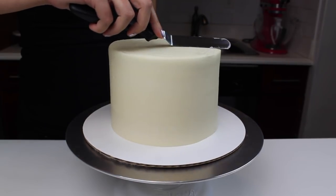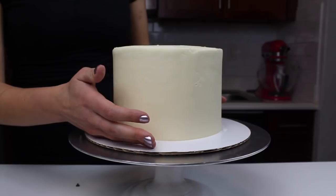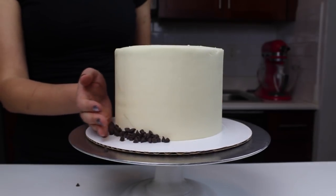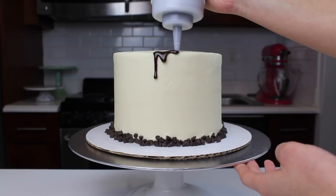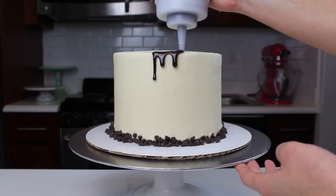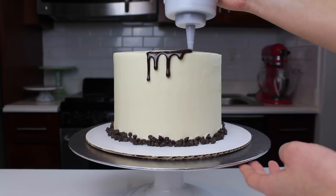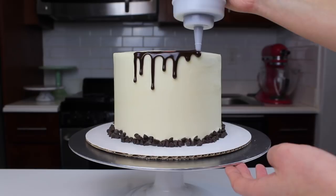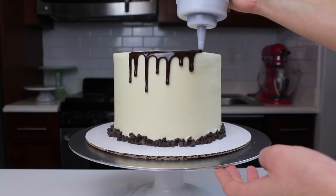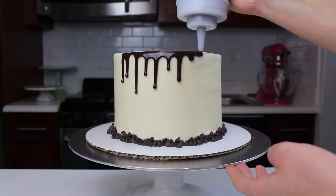Once the sides are smoothed, use a small offset spatula to smooth the edges. Next, gently press some mini chocolate chips around the base of the cake — and then comes the really fun part, the chocolate ganache drip. Be sure that your cake is thoroughly chilled before adding on the chocolate drip, as this will help ensure you don't have any runaway drips and that they stop partway down the cake.